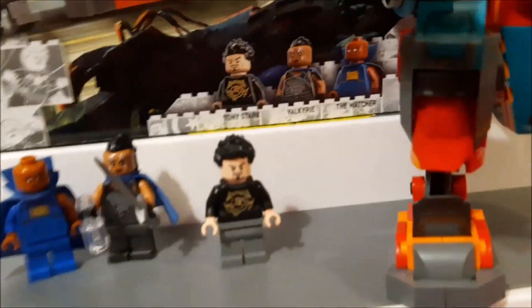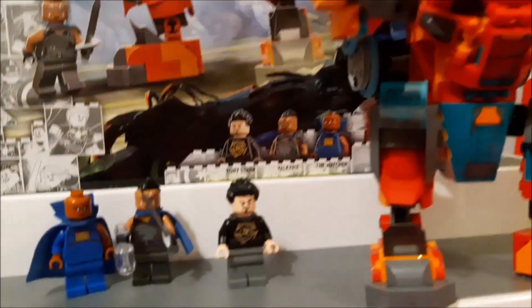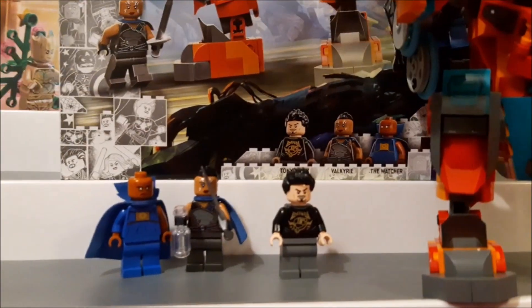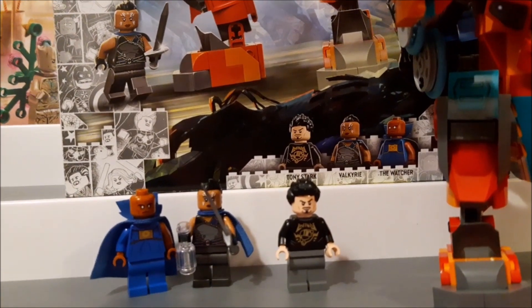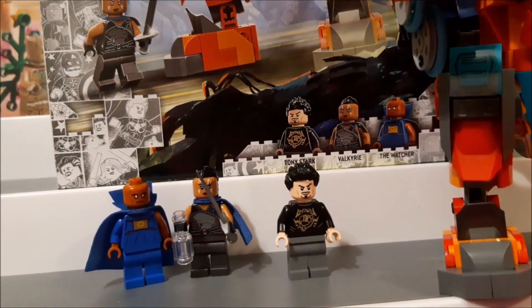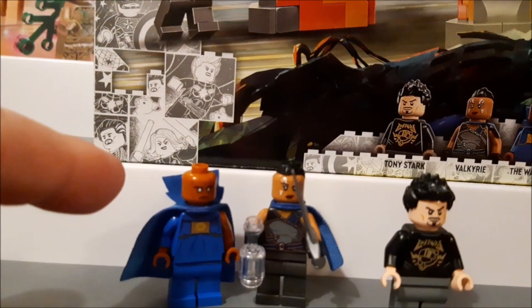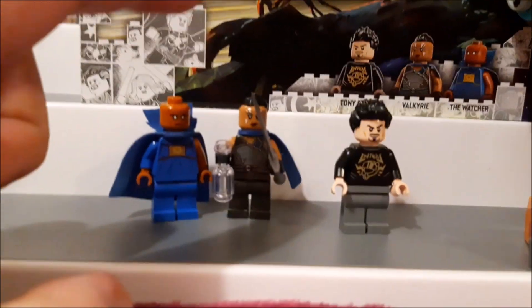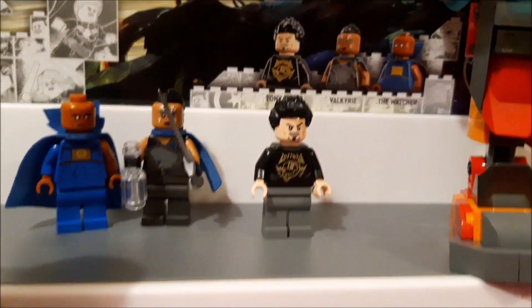I'd literally just bought the Hulkbuster and Iron Monger set, so I wasn't too keen on getting an alternative Hulkbuster. I'm glad I did now. This is from a lost episode of What If, and the premise is: what if Tony Stark made it through the wormhole to Sakaar and built himself a different Iron Man suit? This is it — very Hulkbuster-based.